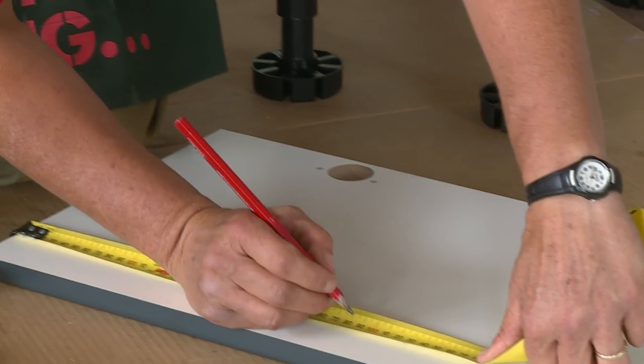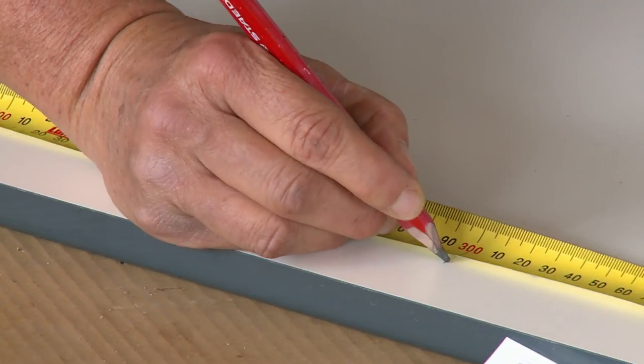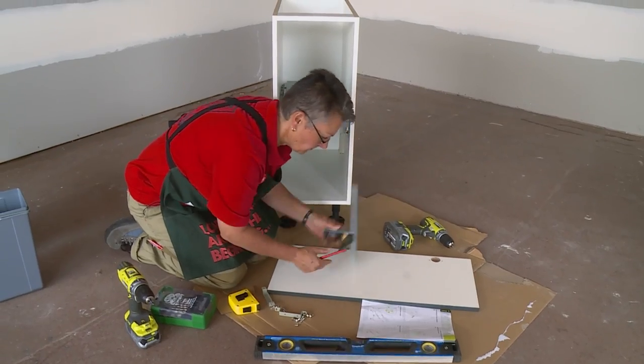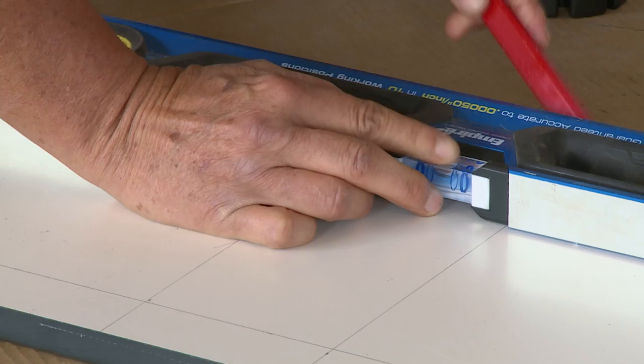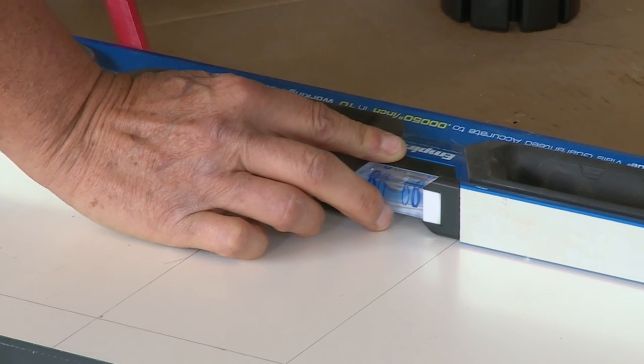Again, we're going to have a lot of marking out and pre-drilling before we can fix the panel on. All the measurements you'll need for pre-drilling are in the instructions, so if you're concerned at all, just refer back to your instructions.